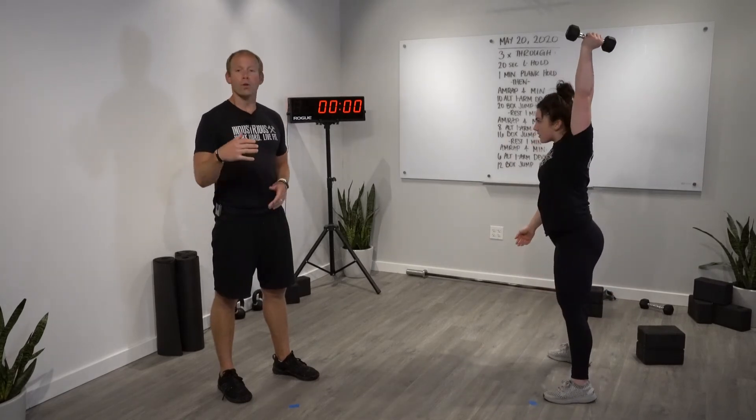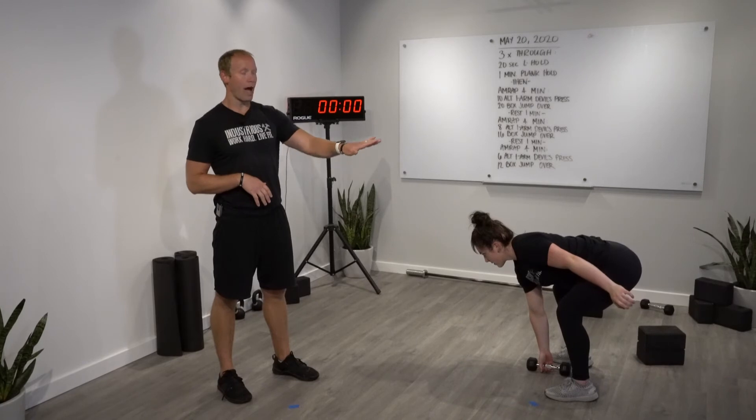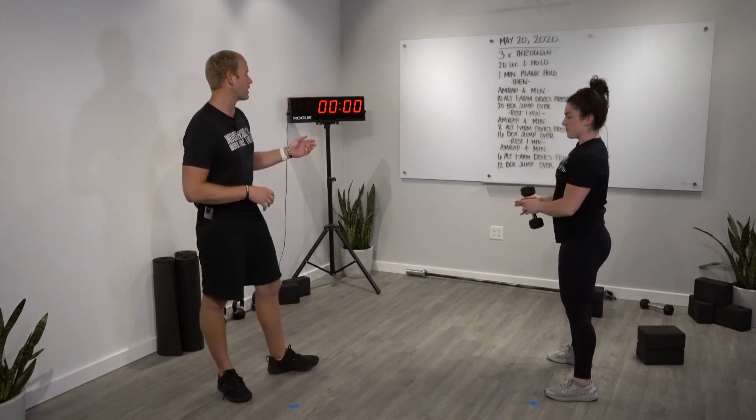When the feet come back towards your object, we want to drop those hips at or below shoulder height, and then we're gonna simply hike the object behind us and then swing it up overhead naturally. That's the devil's press.